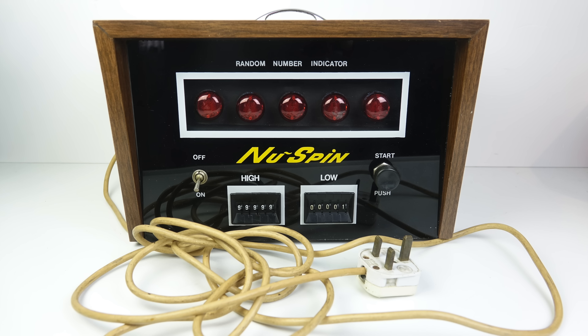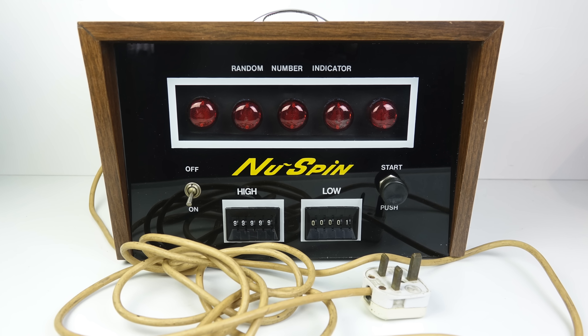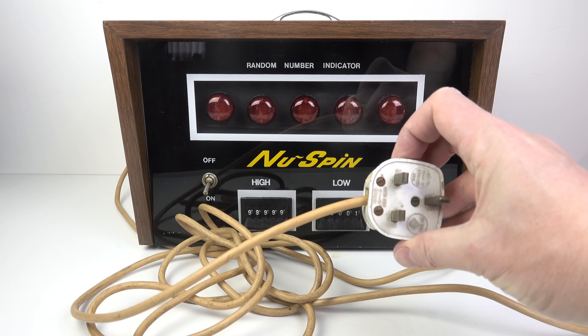This is just a quick video today. I want to show you something I thought was interesting that I bought on eBay recently. It combines two of my favorite things: Nixie tubes and rare or unusual hardware. As you can see from the top of it, it's a random number indicator, and I'll just plug it in and give you a demonstration.